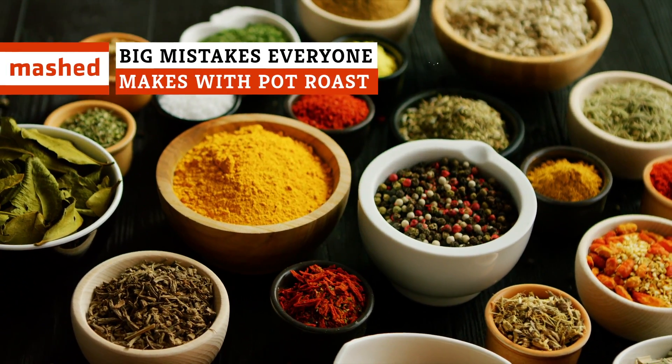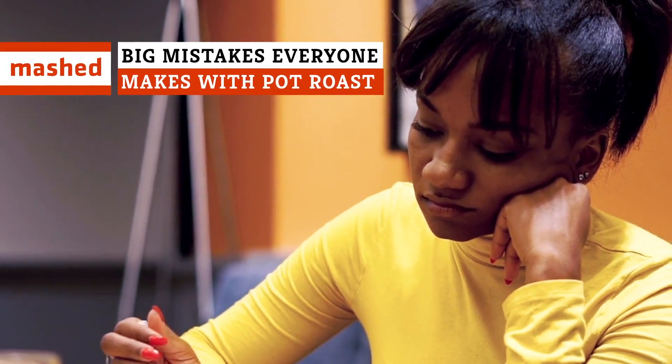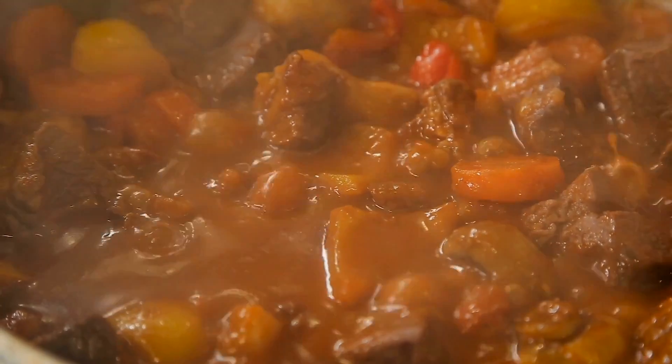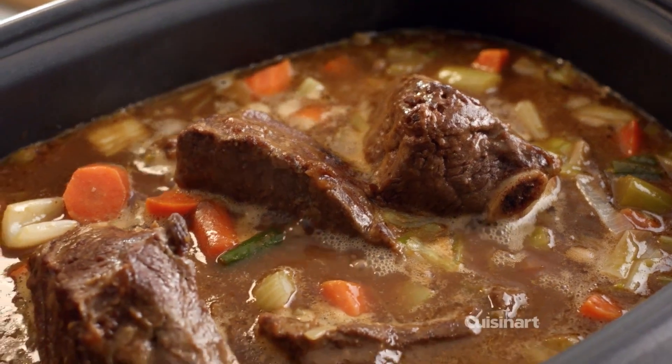Tired of seasoning your pot roast with tears of disappointment? It's time to set and forget everything you thought you knew about cooking the classic American comfort dish.